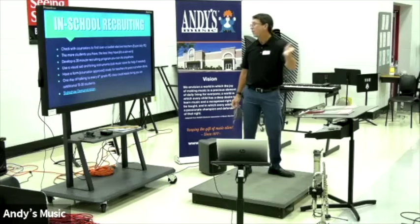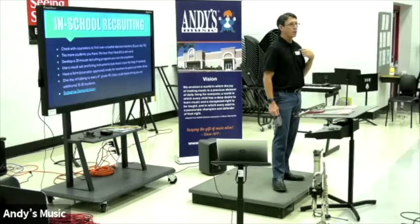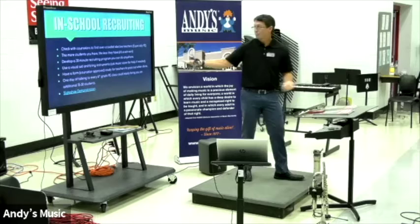Find where they are. Develop a 30-minute recruiting routine that you can do anywhere. If someone said, 'Hey, in 10 minutes, I need you to come recruit at my school,' if I have a trombone with me, I'm good. And even without it, I could probably do what I do. I have a slideshow that I keep in my Google Drive so I can link to any TV and just have a background. It's really just a visual aid, because kids need something to look at.